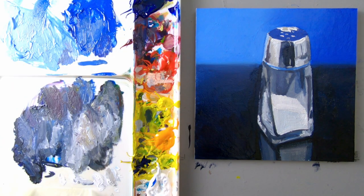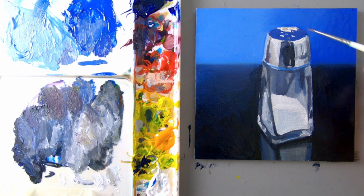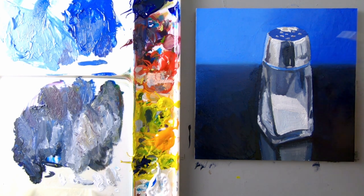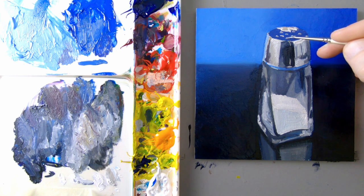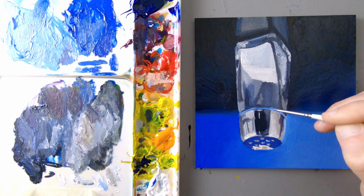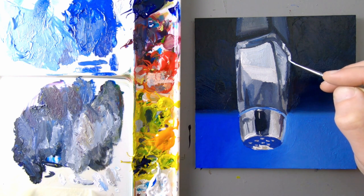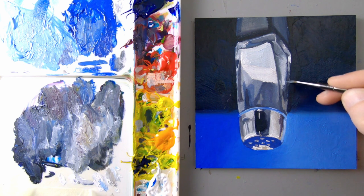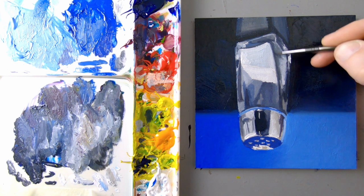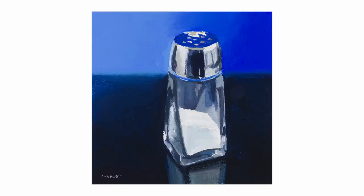I let this dry for a little bit — it's still tacky — but I'll go ahead and clean up some of the finer details: maybe this edge right here, the holes in the lid, and maybe even some of the detail within the salt shaker. I think most of these holes are just dark gray and then the top edge has like a white highlight on it. And there we go. Thanks for watching — please remember to subscribe and here are more videos and playlists you can check out. I'll see you next time.